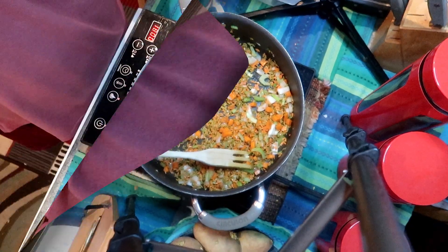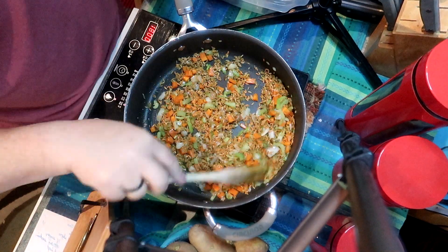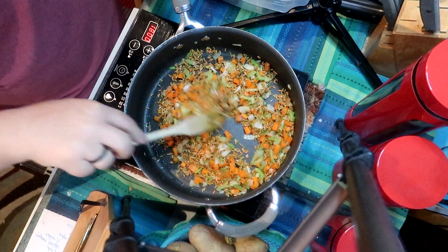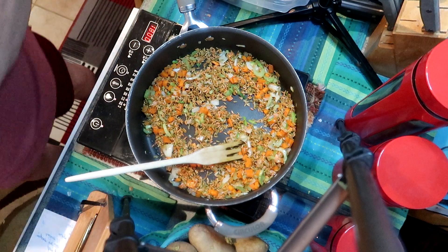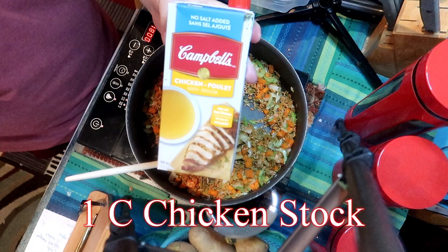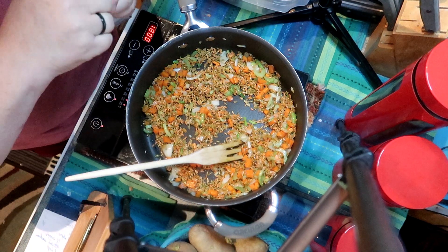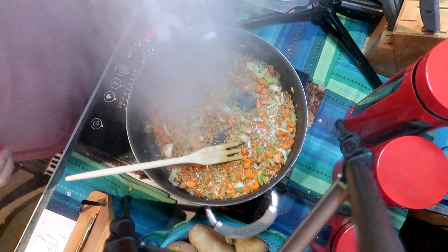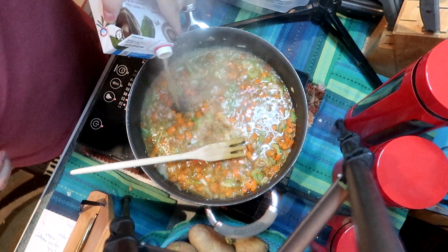You want to make sure that the orzo is all covered in the oil as well and that it starts sautéing. You want everything to get beautifully light brown. You want to toast the orzo so it takes up all the liquid. This is very much a pilaf recipe — or you might want to say it's a risotto method. It'll come to me by the end of the video.